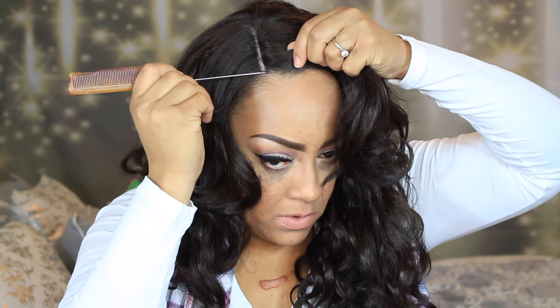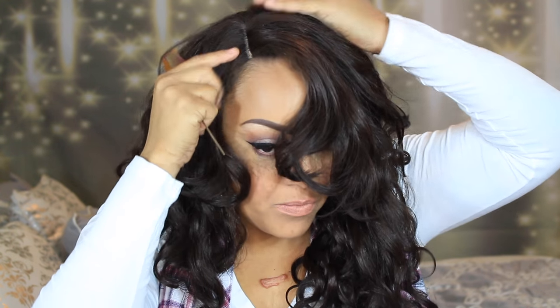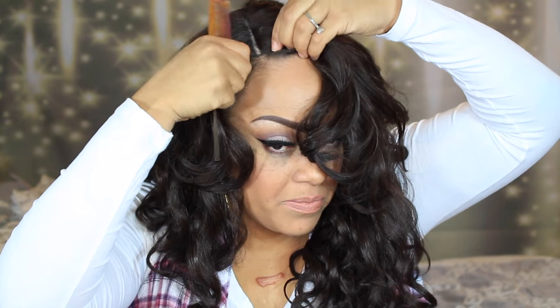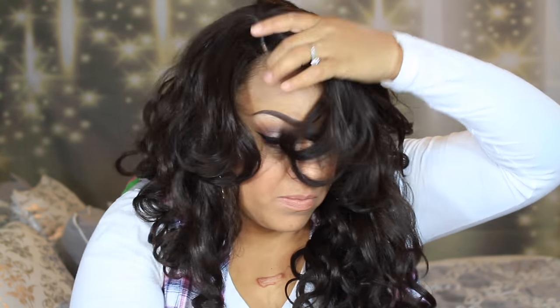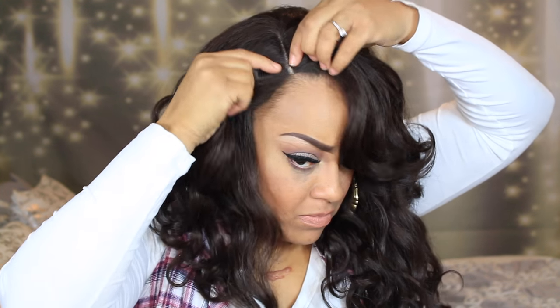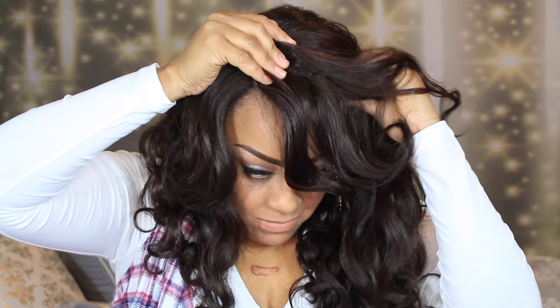I'm just going to pull a little bit of hair out in the frontal area — this is my own natural hair. This is going to help give the illusion of a more natural appearance with our lace front. We never want our lace fronts to look boxy. It's really not a good idea to place the lace front right on your hairline, so pull it back and pull out a little bit of your own hair so you have a natural hairline.